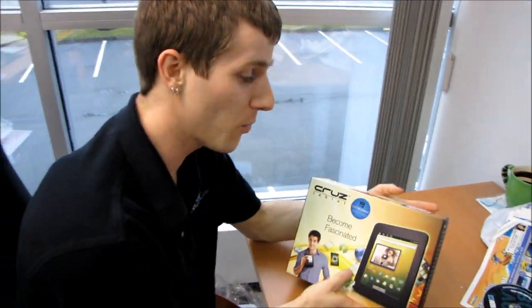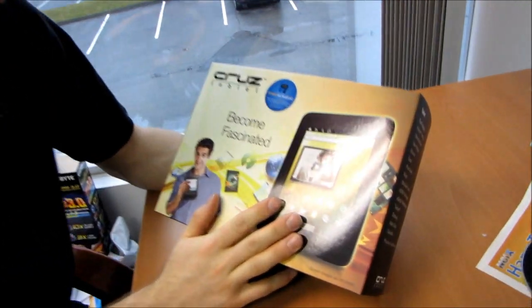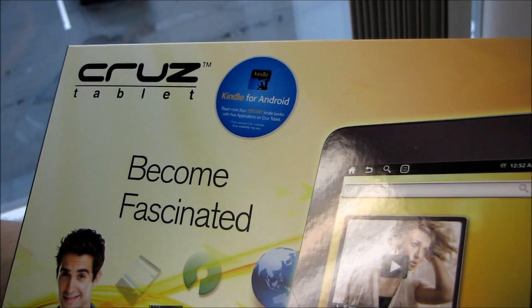So today we have something totally unrelated to Mac or PC. This is actually an Android tablet — the Cruise tablet from Velocity Micro. And it looks pretty cool.